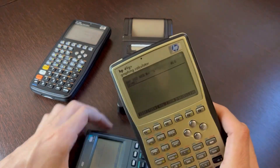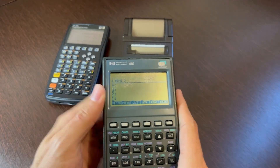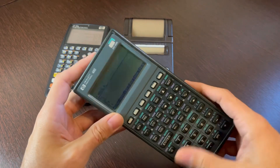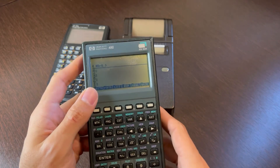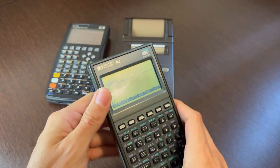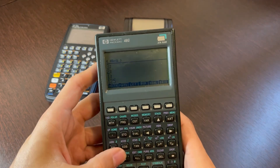I have three different HP calculators here. This is the 49G+ — these are all compatible with this printer. This one is the 48G. As you can see, it's already showing some signs of vinegar syndrome; if you look at it this way, you can see that the polarizer is starting to rot. I've made a video on this channel about it. This calculator is very hard to open, so I've been avoiding it for the last year, but it's just getting worse.